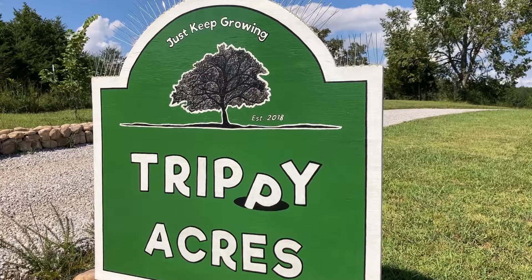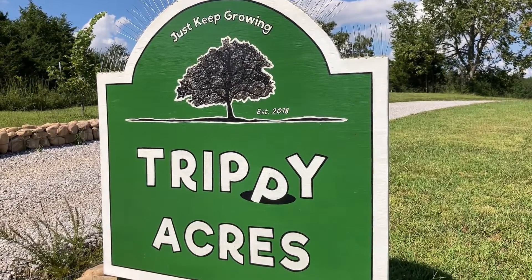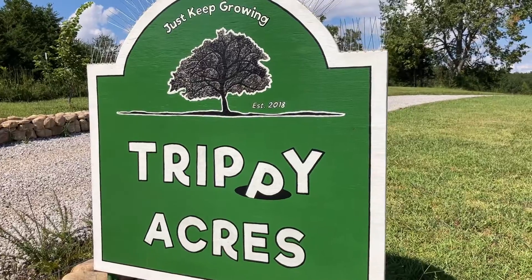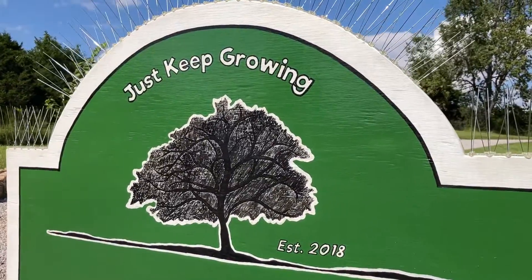In the meantime, thanks for watching. If you enjoy our videos, we'd really appreciate it if you would take a second and subscribe to our channel. Thanks! And until next time, like our farm sign says, just keep growing!